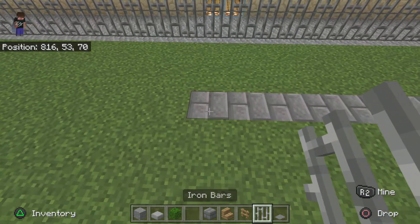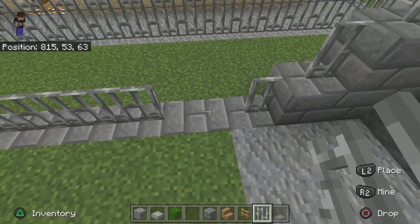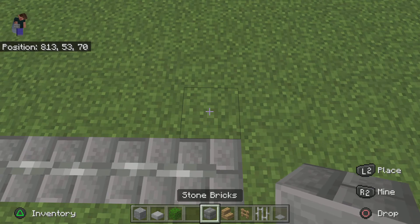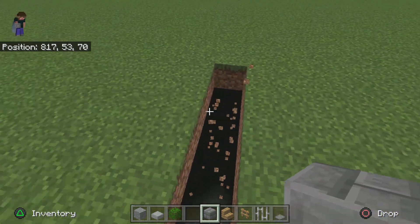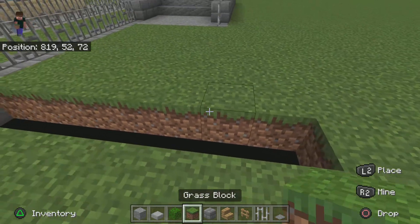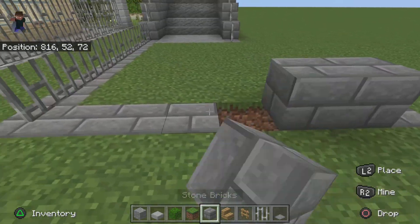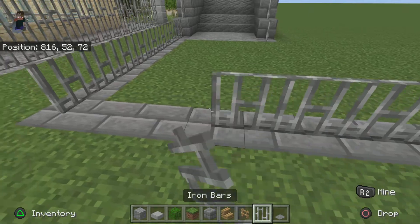Anyway, now place an iron bar on top of that - count 9. So now, on this end, go 7: 1, 2, 3, 4, 5, 6, 7. I think I just broke one by accident. Yep, 7. Iron bars on this as well.